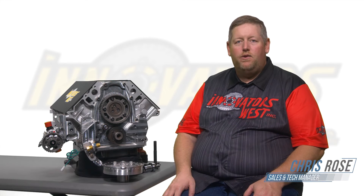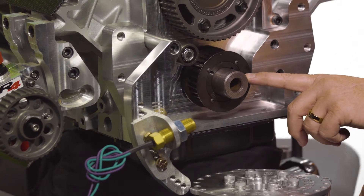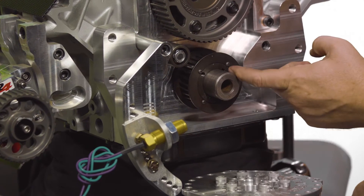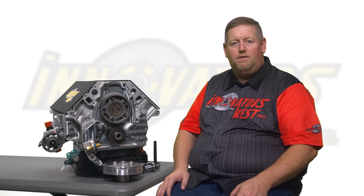Today we're going to talk about crankshaft pinning kits and why they're needed on some OEM crankshafts. This particular LS engine has an OEM stock crankshaft that does not have any keys or anything to positively locate and lock the harmonic damper to the crankshaft. A pinning kit is our aftermarket solution for drilling and pinning the damper to the crankshaft, physically locking them together. It is used in higher horsepower applications or any time a supercharger is installed.